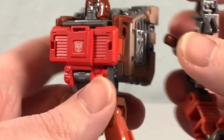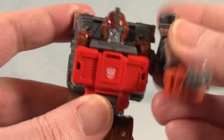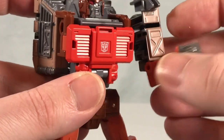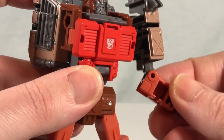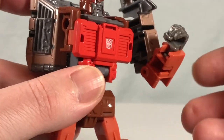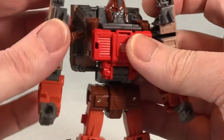Down here you have really nice ankle tilt and some front-to-back movement as well from the transformation. Now with the arms back on, you can see they are just pegged in on the side with a hinge, plus a rotation. There's a bicep swivel and then kind of a double-jointed elbow — it's a little loose on mine but should be fine — and a wrist rotation as well.